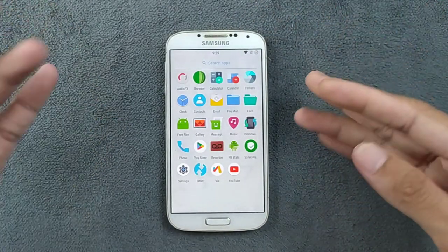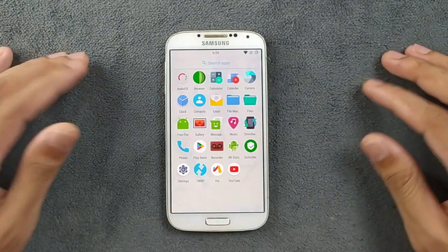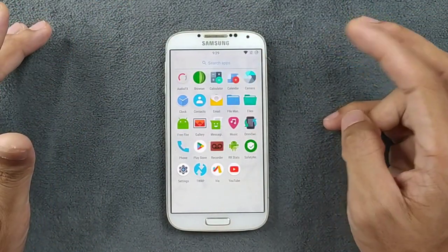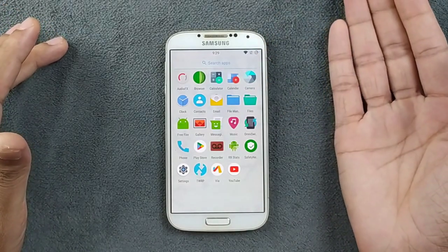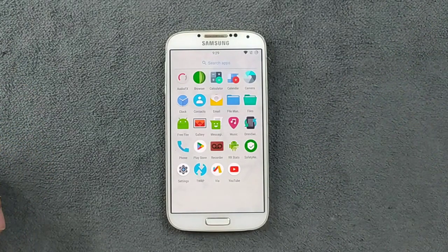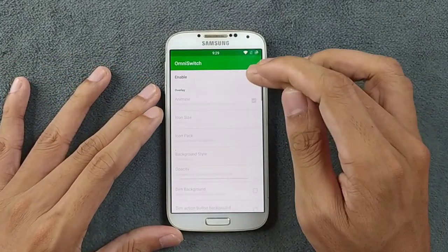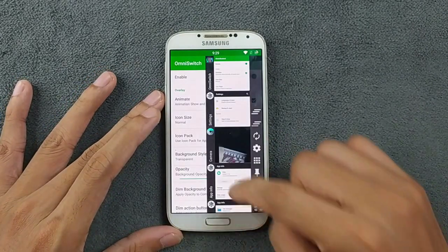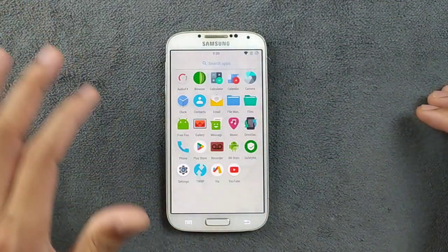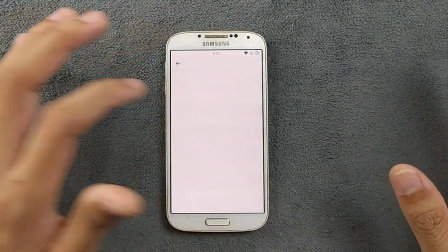Safety Net doesn't pass here, so you cannot use banking applications. But it's running on Android 7.1 on a pretty old device, so that's expected. We have audio effects, a browser, and two file managers — one built into the ROM and one that came with GApps. We also have a music app, gallery, and Omni Switch for recent apps with customization options. The Play Store works perfectly fine and is smooth.